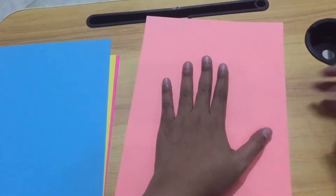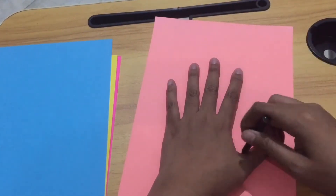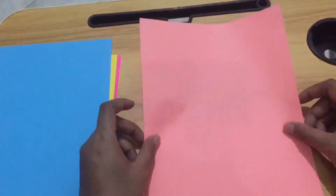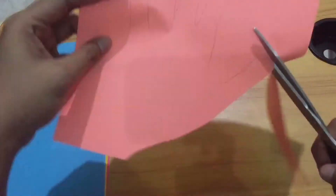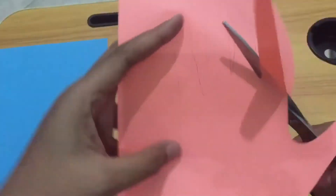Okay, next, let's begin. Make your own handprint on fine paper and then cut it. Please be careful with scissors and don't forget to cut it nicely.